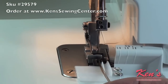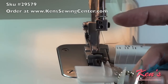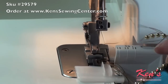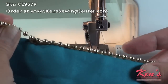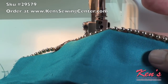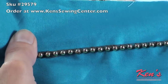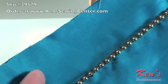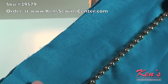Now, if you've ever used your machine as a flat lock, the settings I did are very similar to that. By loosening the needle, that will allow you to take and open up your material. If you want to just use it as an edging, you can do that as well. If you want to use it in the center of your fabric, you can do that too. By loosening up the needle tension, that will allow you to take your fabric and open it up to create a great little bead embellishment.